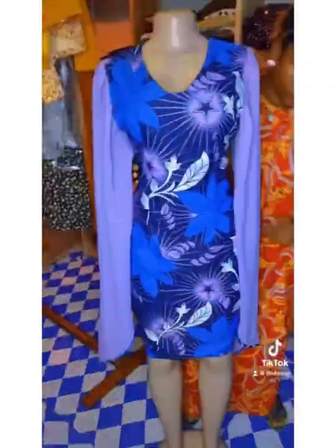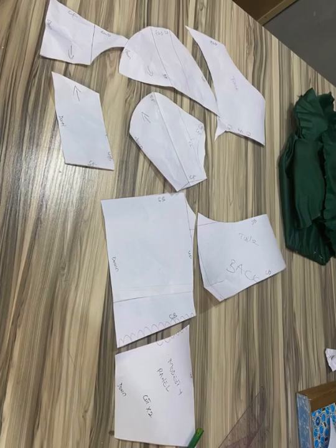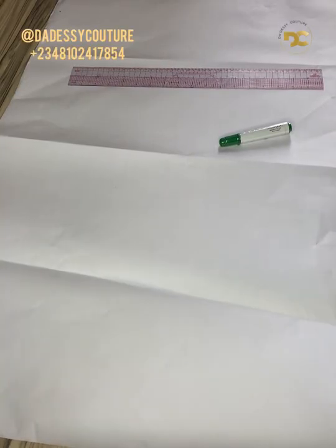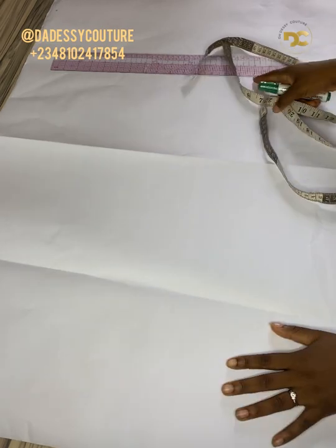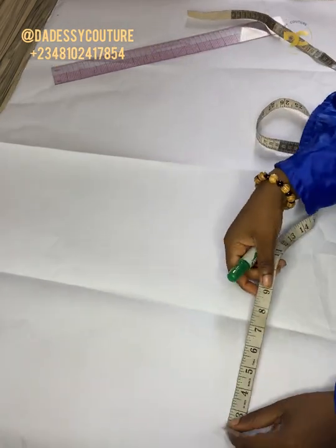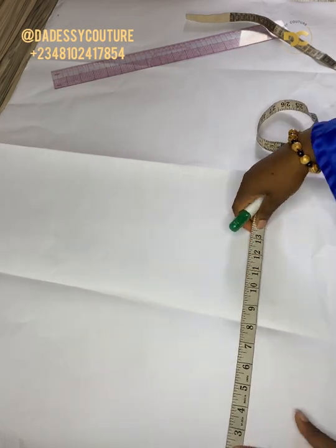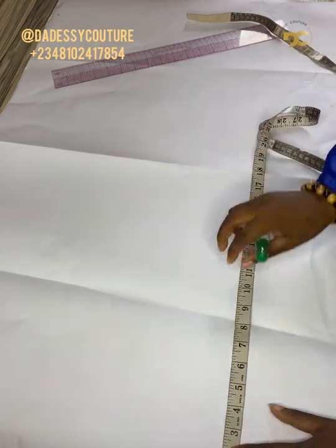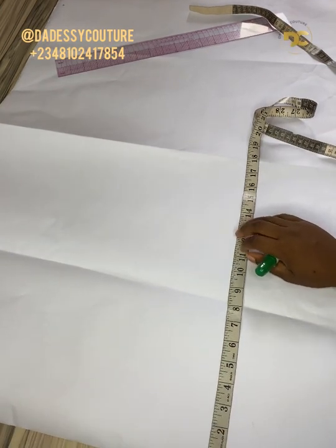The measurements — the major measurement you need is the length. You need the length, you need your shoulder to waist, and you need your shoulder to this point. But the major one is the length. And also you need your bust circumference.